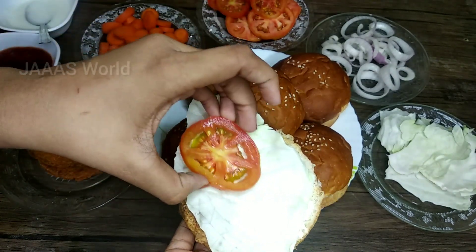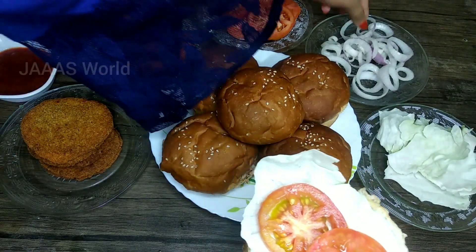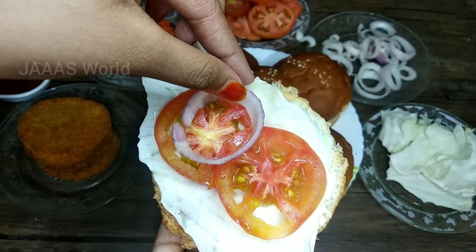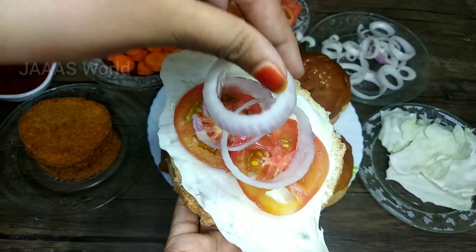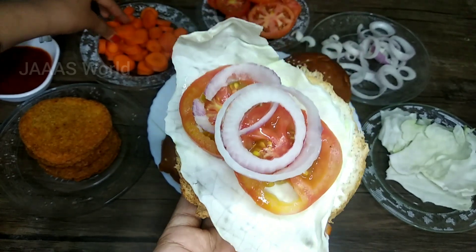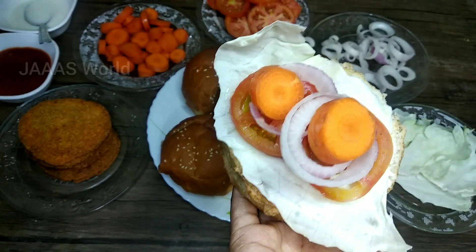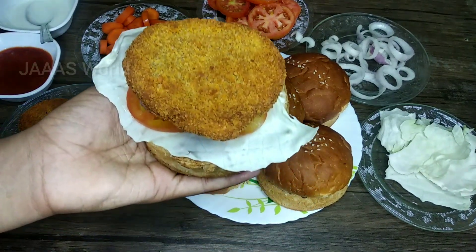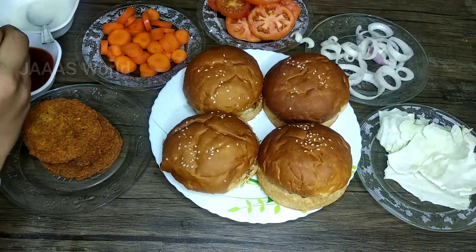We are going to spread the mayonnaise and cabbage. We are going to cut the tomatoes in a circle, and now we have to cut the onion rings. The carrots are good. Then we put the chicken patty in a bowl.